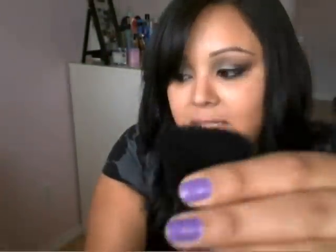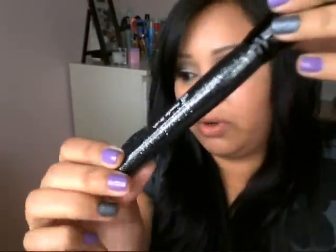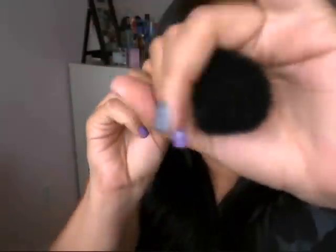Then you get the e.l.f. powder brush — it's kind of like a flat top kabuki brush and it is very densely packed and also very soft. I think I have two or three of these. I absolutely love this brush to blend in foundation. And these brushes don't get dirty — look, I've used it and it's not dirty at all. So you can reuse it throughout the day: put your foundation on, put your powder on, put your bronzer on, and then wash it at the end of the day.